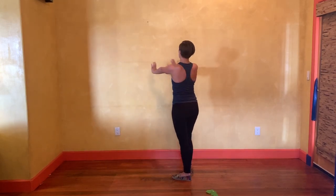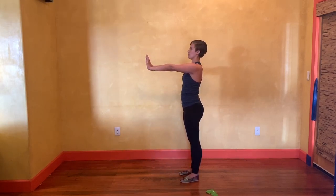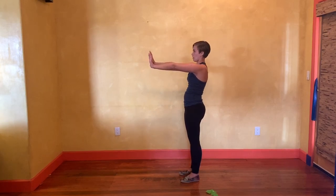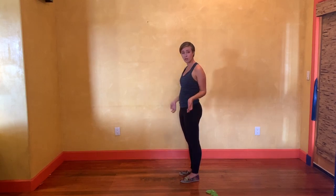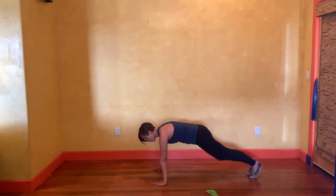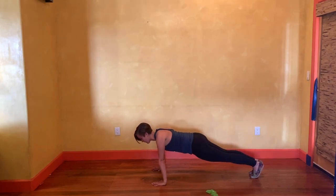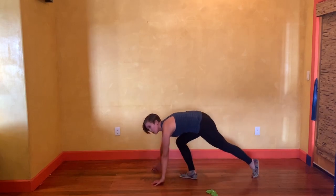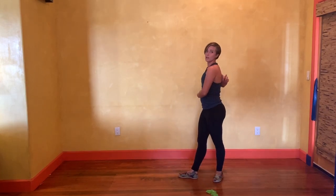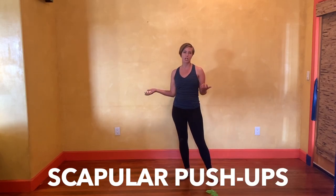Arms stay straight and our shoulder blades are moving together or apart — rounding and pushing forwards. You can do this on the floor in a push-up version where I'm pushing away and squeezing together. This is the actual push-up version so we can gain a little bit more strength in the scapula area. You can look these up more on YouTube by searching for scapular push-ups.